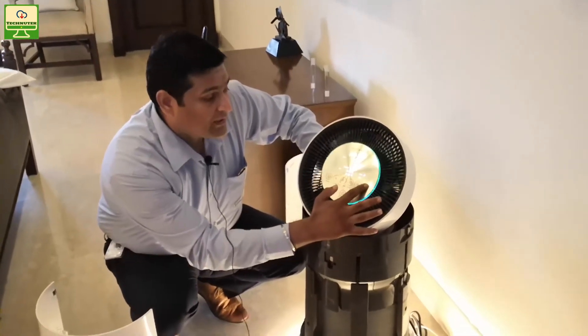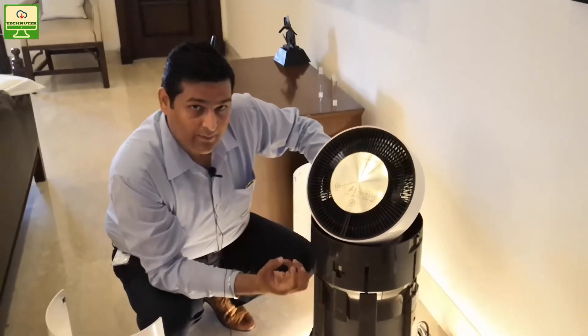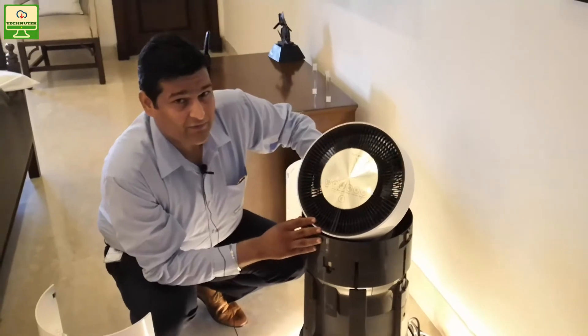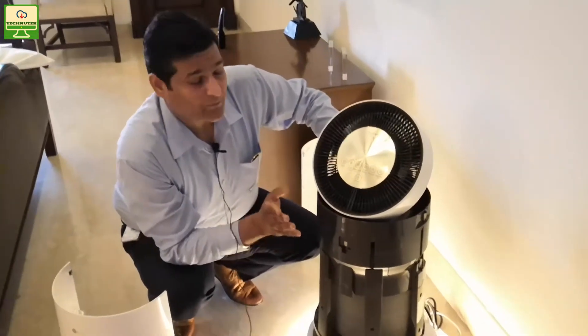You have a sleep option on this — with the sleep option, the lights turn off and the machine will slow down the noise. Otherwise, this is just about 47 decibels of sound at high-level speed, not at the low level.